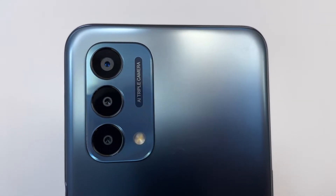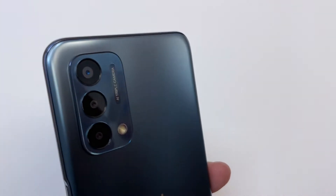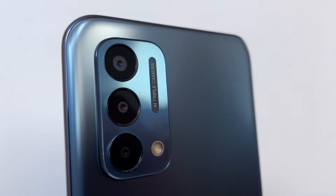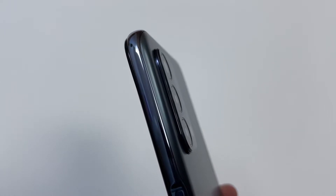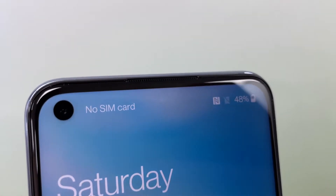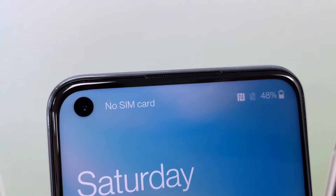This phone has a triple camera setup with the following specs. You have your primary sensor which is 13 megapixels at f/2.2, a 2 megapixel at f/2.4 which acts as a macro sensor, and a 2 megapixel at f/2.4 which acts as a depth sensor. It can record 1080p at 30 frames per second and has electronic image stabilization. The camera module protrudes quite a bit, so the phone will rock back and forth on a flat surface. The front-facing camera is actually 16 megapixels at f/2.1 — higher resolution than the main rear sensor — with video capability up to 1080p at 30fps.